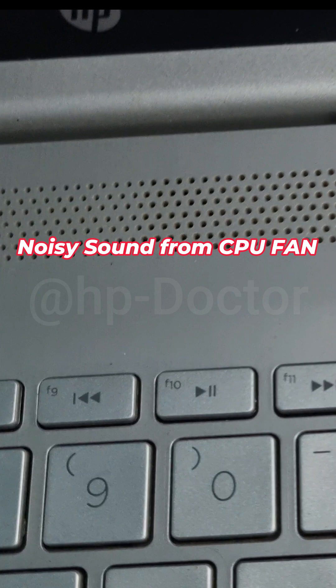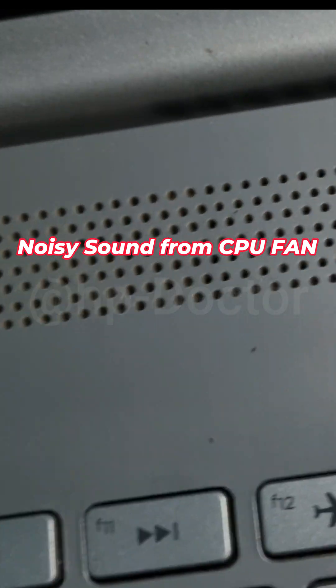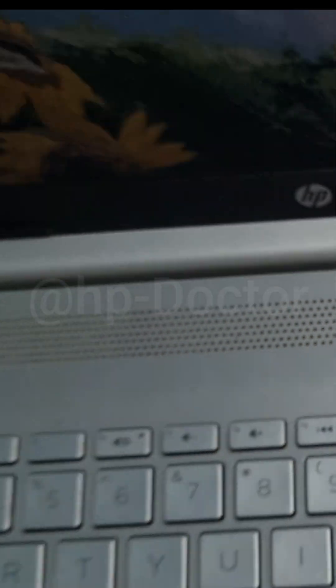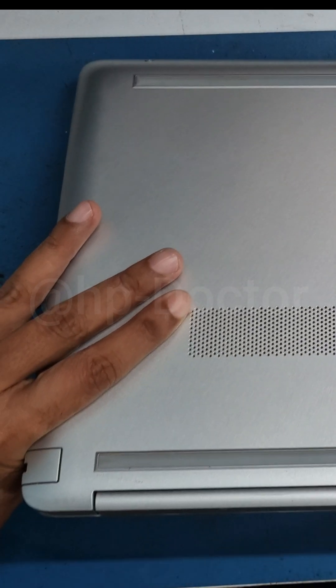A laptop came in for service with a complaint about a noise. The CPU cooling fan might be faulty. Let's open it up and take a look.